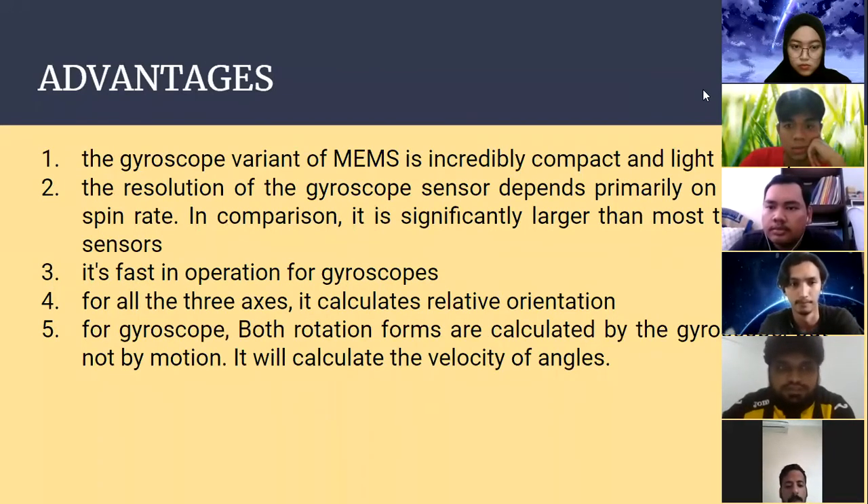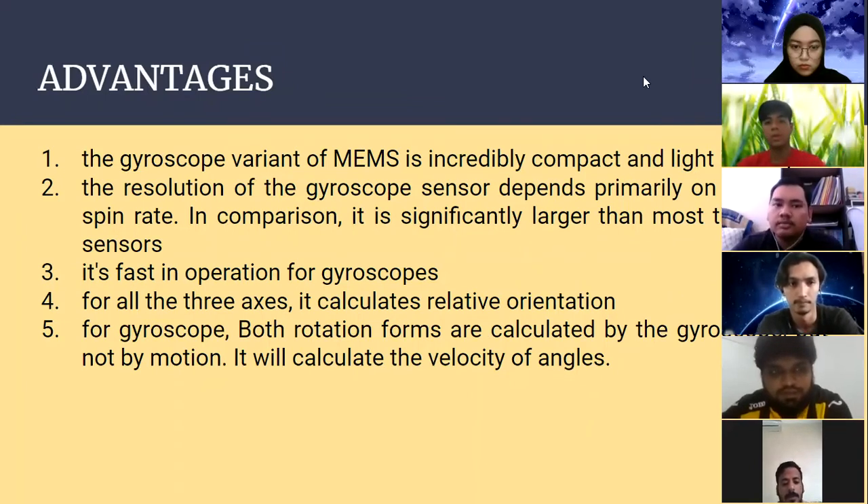For the advantages: the first advantage is that the MEMS gyroscope is incredibly compact and lightweight. The second advantage is that the resolution of the gyroscope sensor depends primarily on the rotor spin rate, which is significantly larger than most tidal or similar sensors. The third advantage is that it operates very fast.